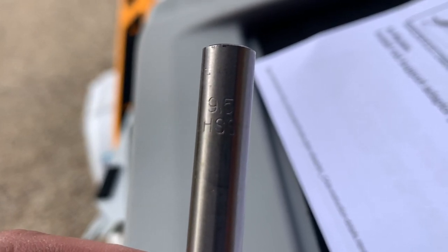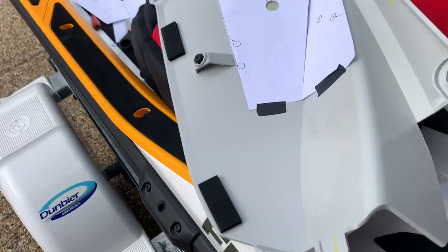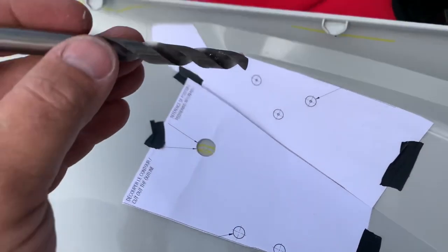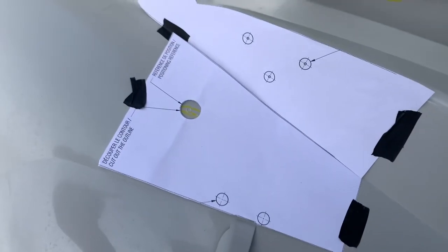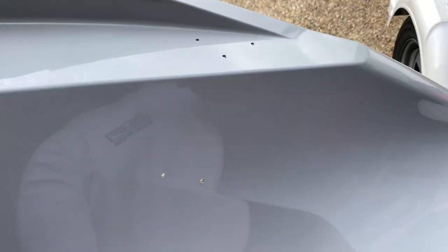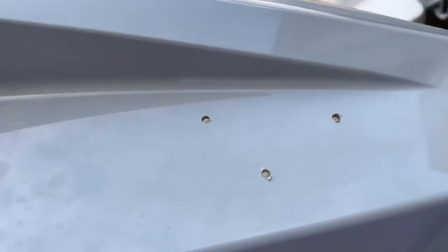Use a 9.5mm drill bit for the holes. We need to drill one, two, three, four, five holes. I used a 4mm drill bit just to do some pilot holes, and I did a trial fit just to make sure they look right.